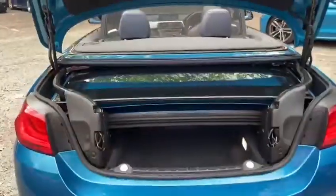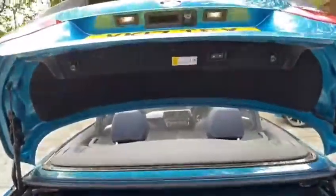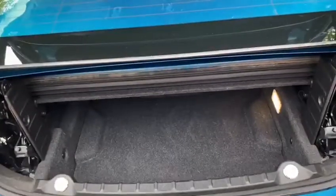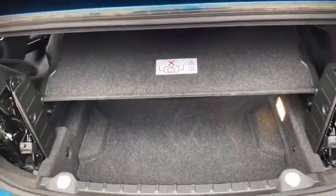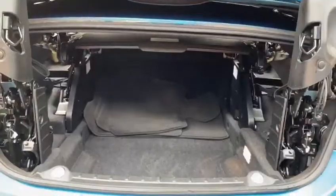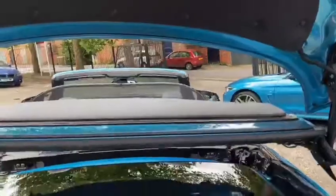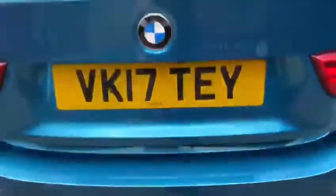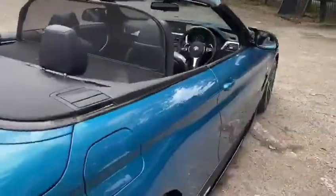Boot space can sometimes be compromised in convertible vehicles, however it's not an issue in the BMW 4 Series thanks to this nifty little button. What it does is partly lift the roof to the closed position, allowing us to gain access to the full boot. We simply lift the roof storage tray open and you can see just how large the boot space actually is — it goes all the way back towards the rear of the seats. If I slide the mats forward, we have a very large boot space indeed, with storage to the left and right-hand side.